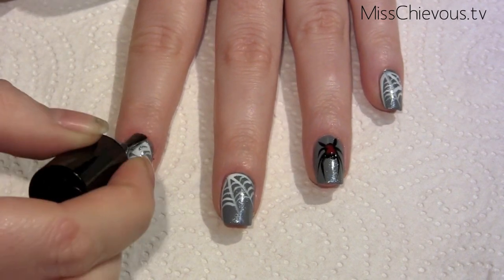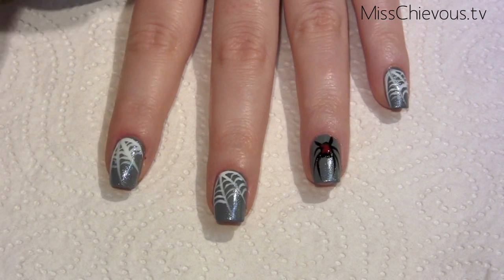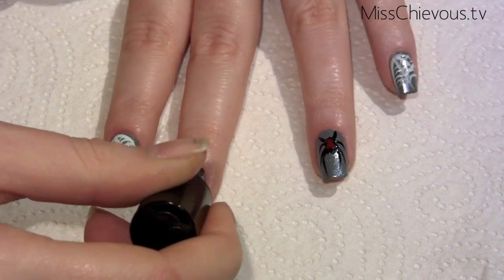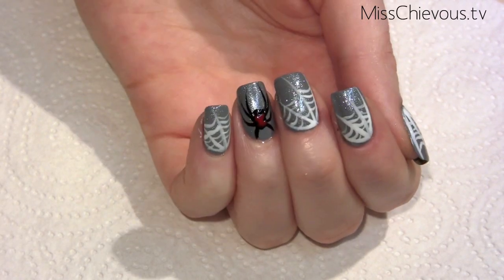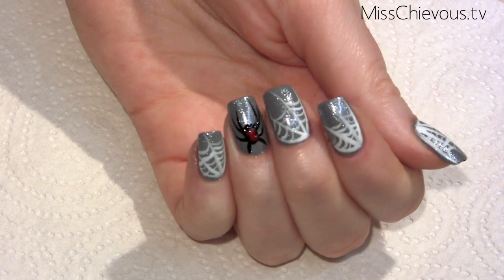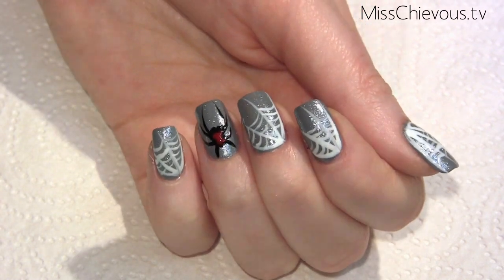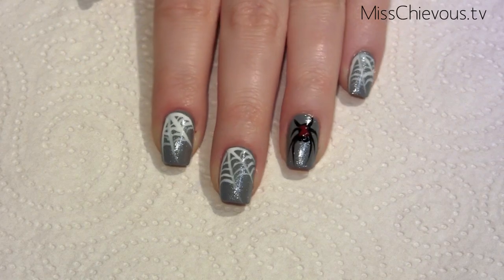Once your design has dried, follow it up with a top coat — I'm using Seche Vite for this. Definitely give it a bit of time to dry before applying so you don't smear your design. And there you go, that's the finished design of the black widow and cobweb nail art! I hope you enjoyed it — check out more nail tutorials if you liked this one, I'm going to have a playlist linked at the end. Happy Halloween, thanks for watching!